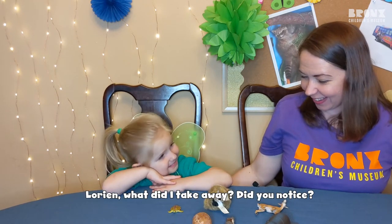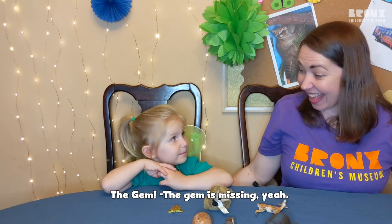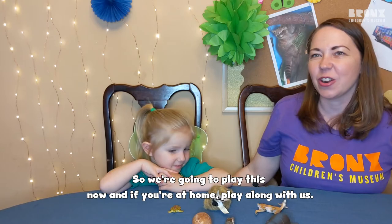Lorian, what did I take away? Did you notice? The deer. No. The gem. The gem is missing, yeah. So we're going to play this now and if you're at home, play along with us.